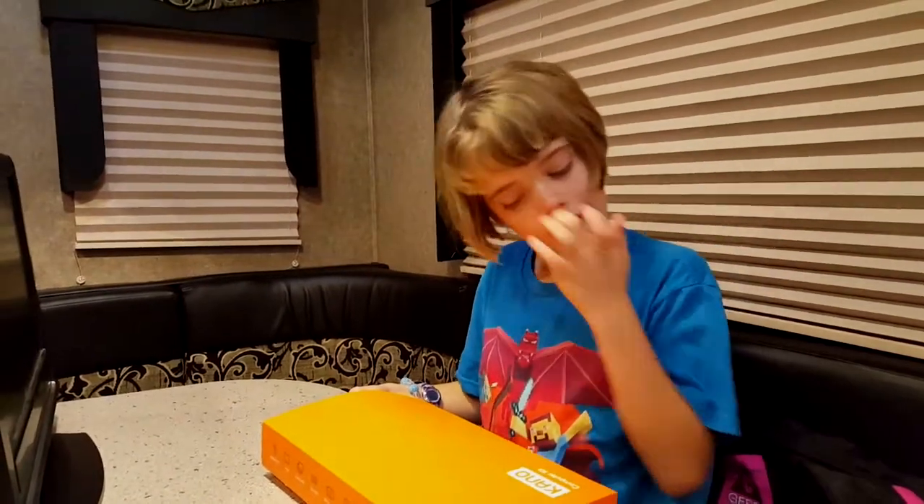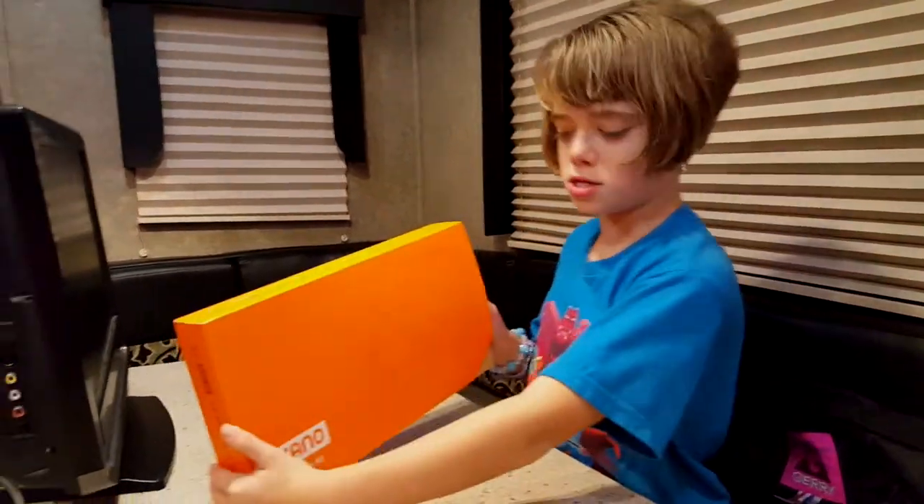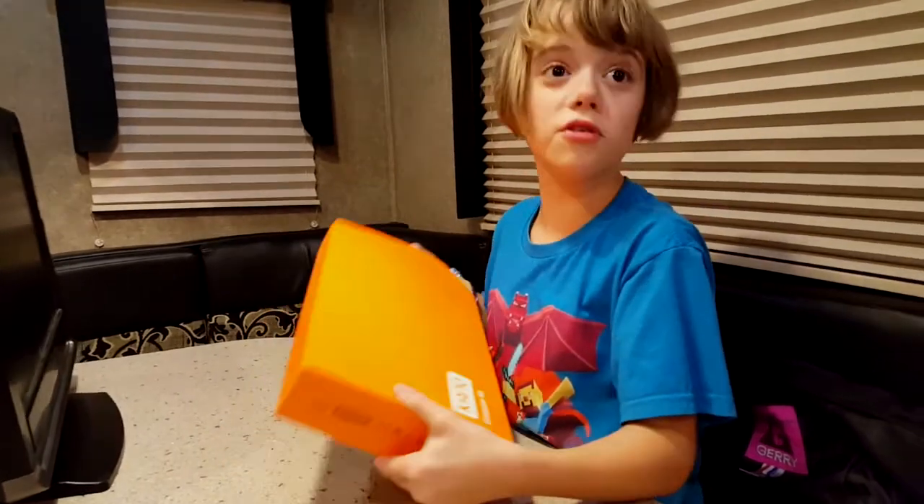Hi, my name is Claire and I'm about to unbox a Kano computer kit.